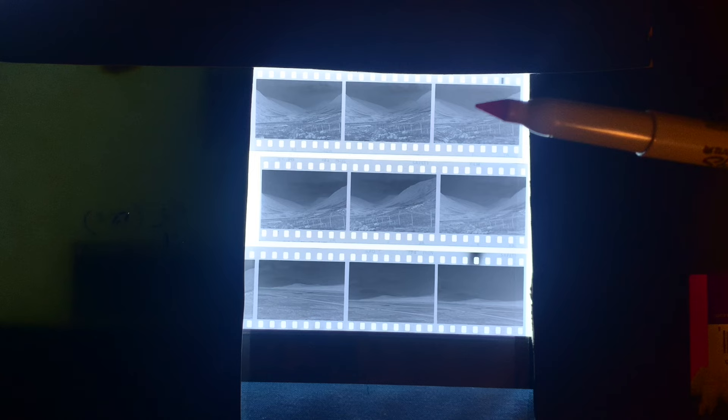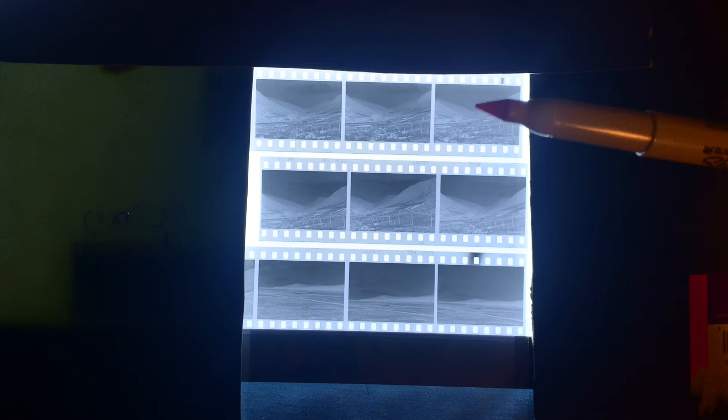This week we're going to look at how we can do an N plus development on negatives that have already been developed. I'm not going to redevelop these negatives. What I'm going to do is take this particular negative and give it N plus development through a thing called intensification.